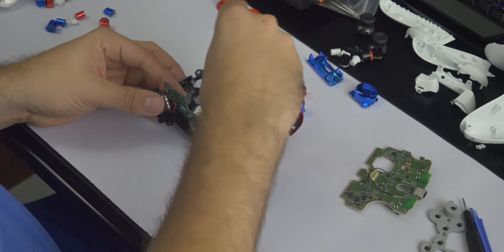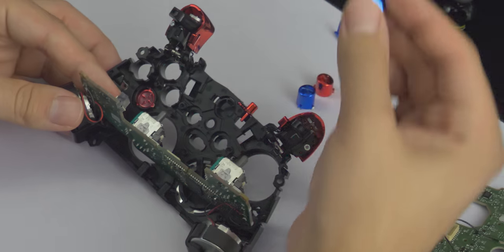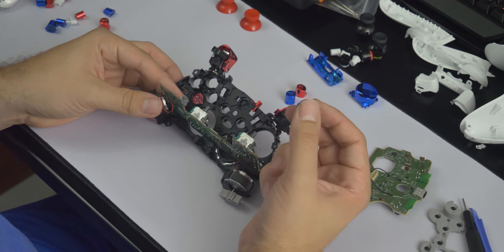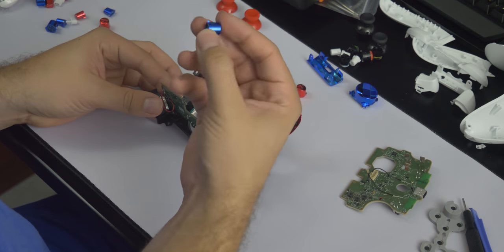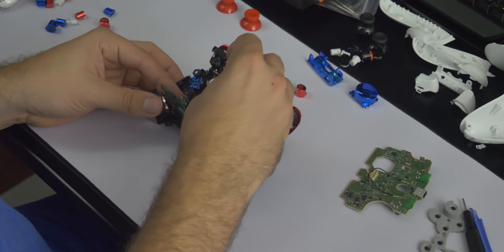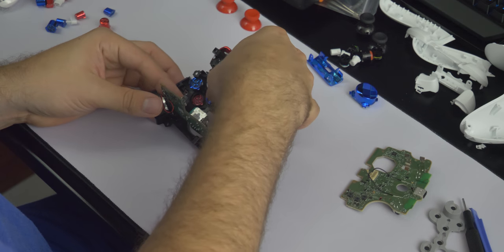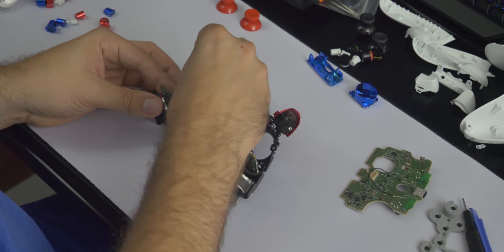There are actually little teeth on the edges of your buttons so you don't have to worry about putting things in the wrong spot — that's taken care of for you. There's my B, there's my X, making sure I put everything in the right spot. And I got my Y.